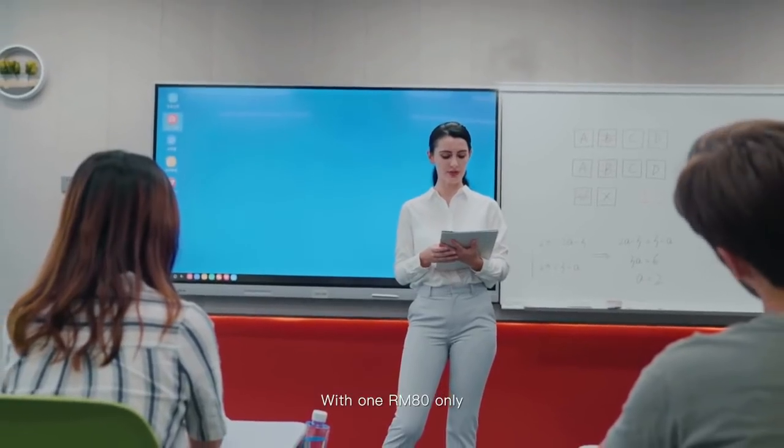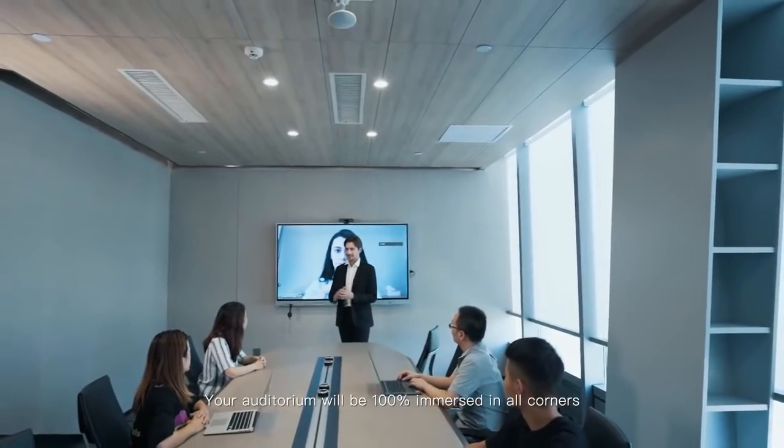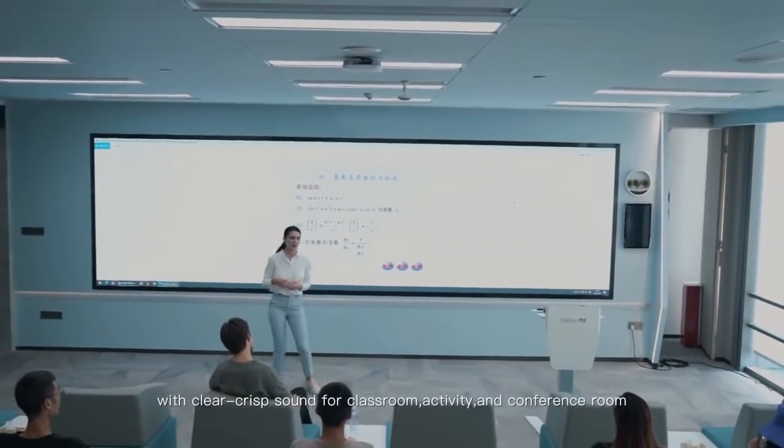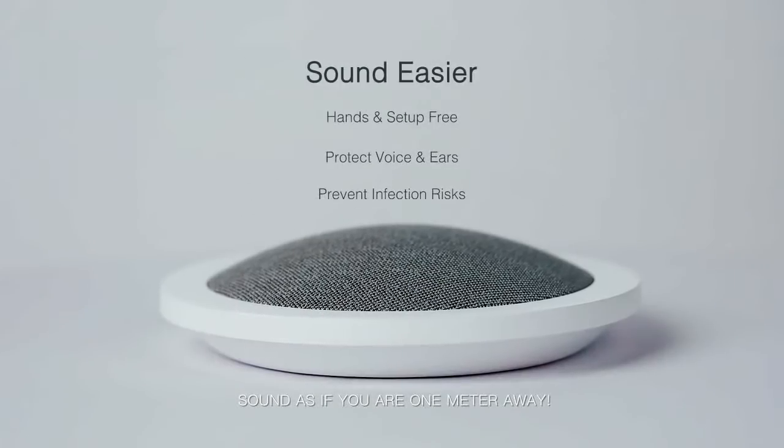With one RM80 only, your auditorium will be 100% immersed in all corners with clear, crisp sound for classroom, activity and conference room. Rockware RM80 — sound as if you are 1 meter away.